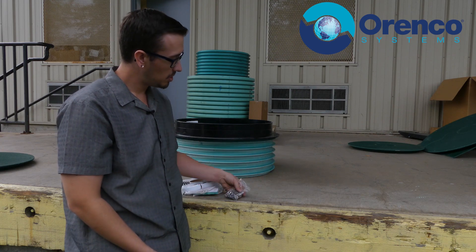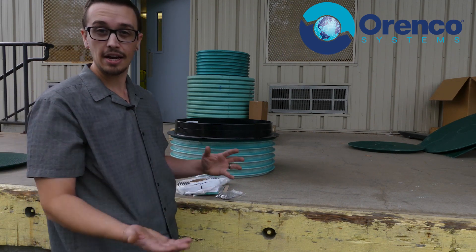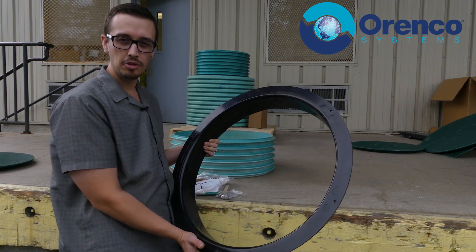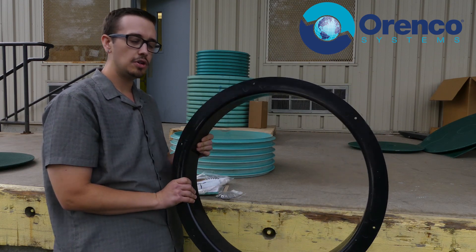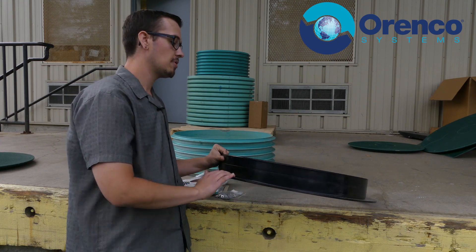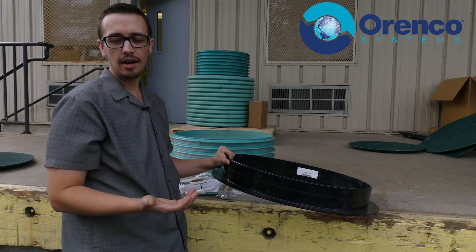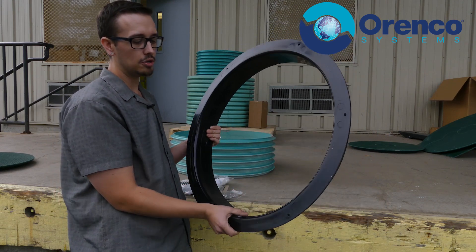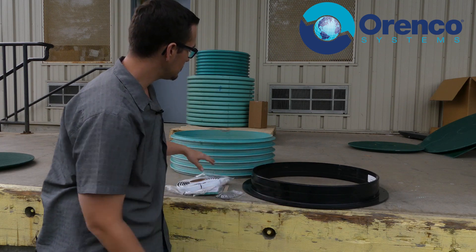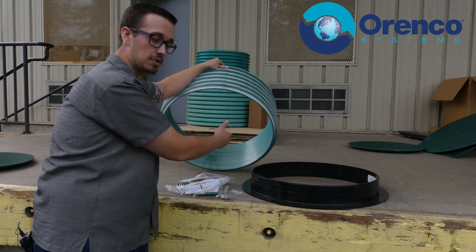Once you've got that done, your bolts are in place and sticking up, and you're ready for the actual installation. I recommend using a little bit of acetone — if you don't have acetone, even nail polish remover will work. Get a paper towel or rag wet with acetone or nail polish remover and clean the surface of the plastic ring really well, and also the riser surface where it's going to contact the tank adapter.